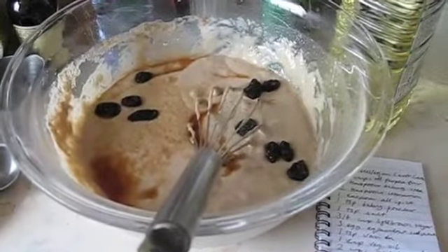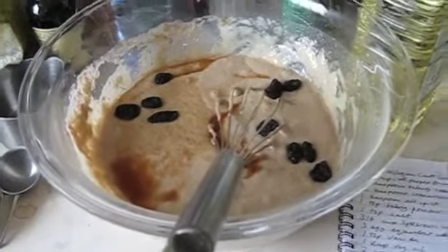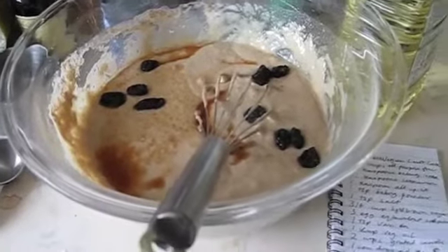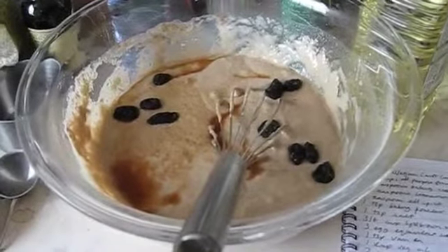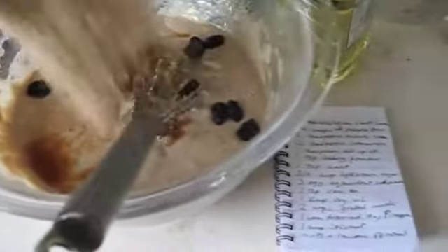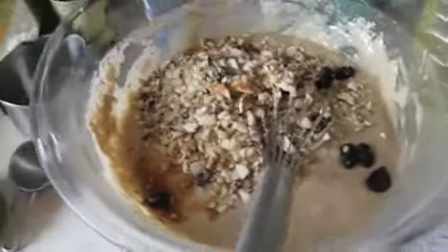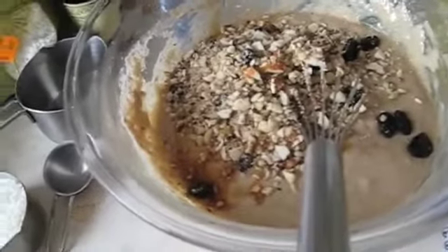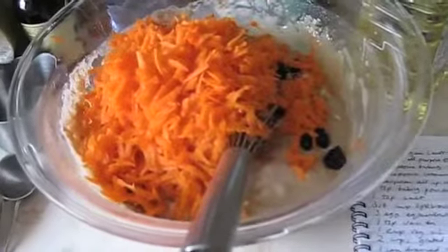Into my bowl of mixed-up dry ingredients — light brown sugar, flour, baking powder — there's a bit of vanilla essence in there. I've added some raisins from the mixed fruit and nut packet, and there's a huge amount of chopped nuts. So I won't be giving this to any of my nut-allergy-suffering friends. In here goes my two cups of chopped carrots.